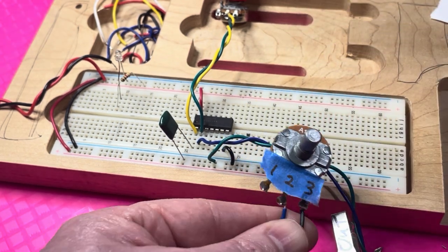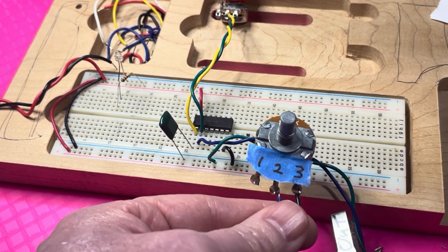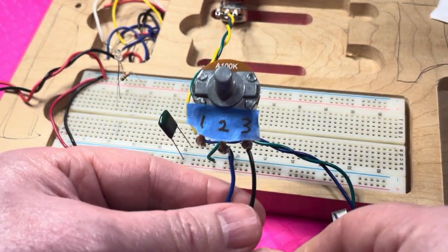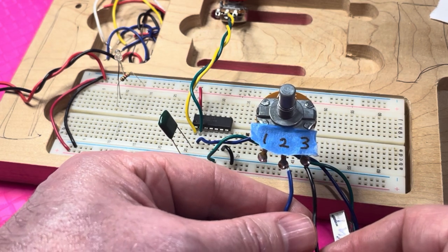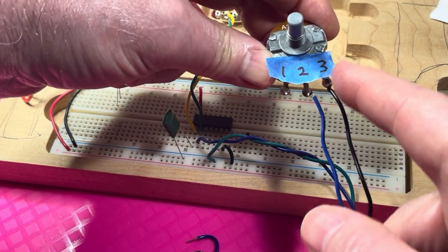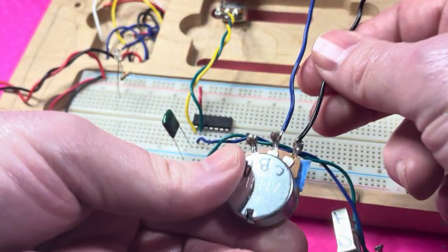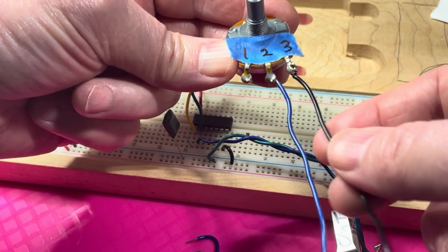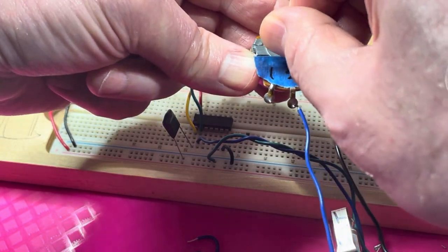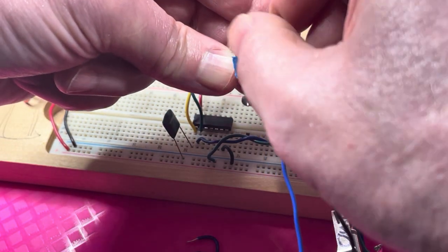There's plenty of information on the internet if you want to learn how a potentiometer works. For this circuit, we're wiring the potentiometer as a variable resistor. We solder one wire to the wiper and another wire to the other side of the pot. You can use either side — pin one or pin three — and that just changes the orientation: instead of going higher one way it would go lower; it would be opposite.